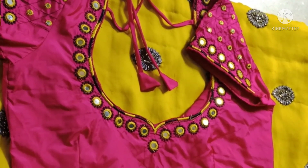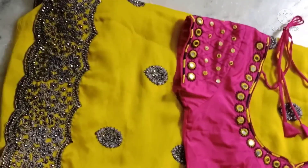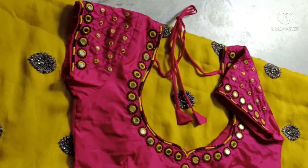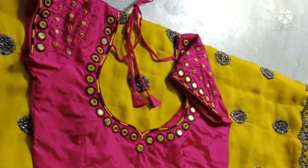If you want to make a full hand, then you will be able to make a contrast. Thank you, thank you for watching.